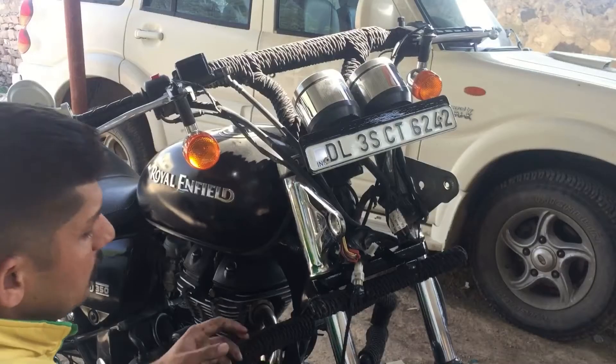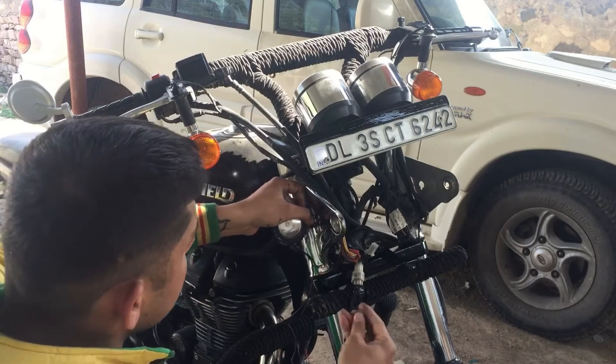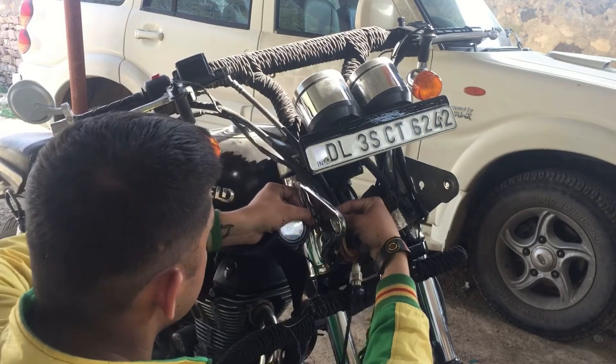Now I'm going to install the LED fog lamp in the place of the indicator assembly, simply with the help of screws.